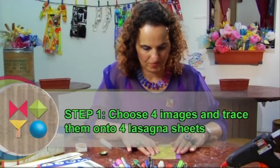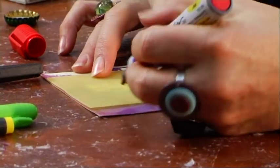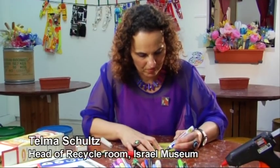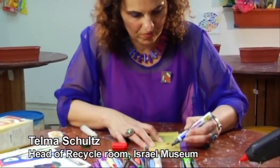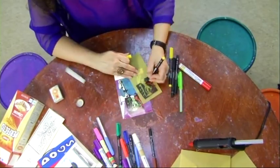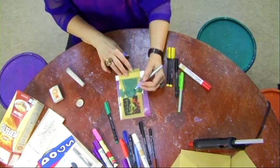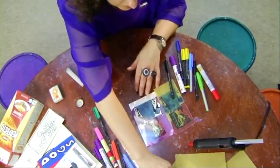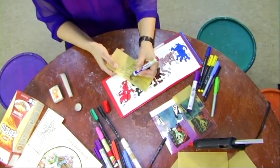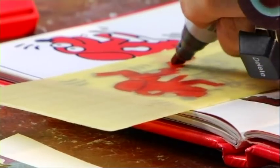Step 1. Choose four images and trace them onto four lasagna sheets. After you've traced your reference lines, flip the lasagna sheet over and colour your shapes on the opposite side.